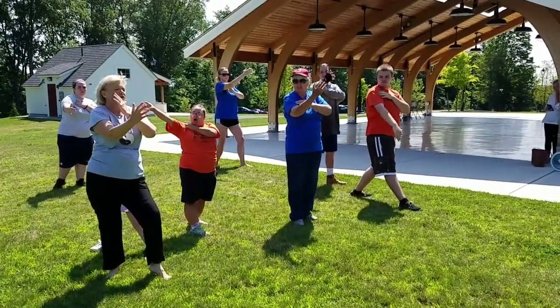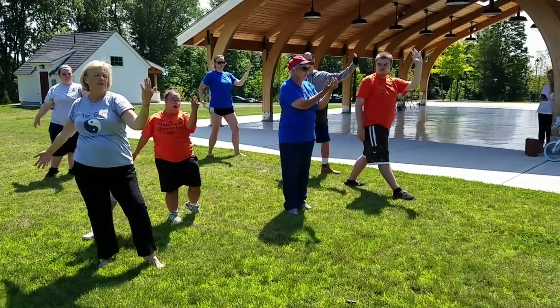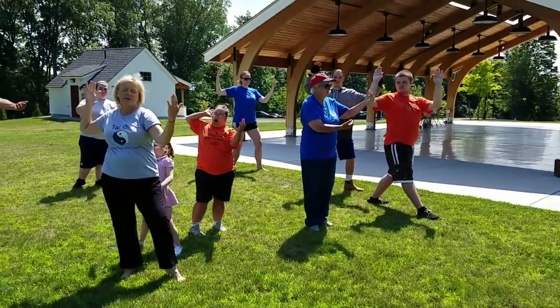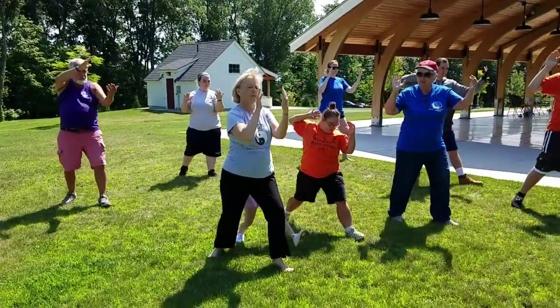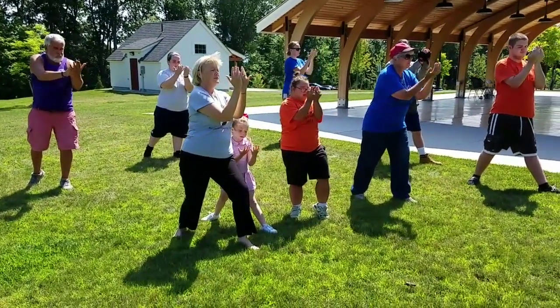Now that right hand drops as the left hand comes out as if we're holding a mirror. The right hand goes all the way around. When it comes by my cheek, I step. Now I look at both my palms as if it's a mirror.